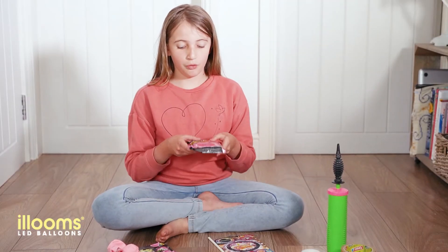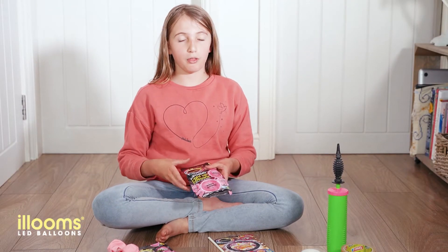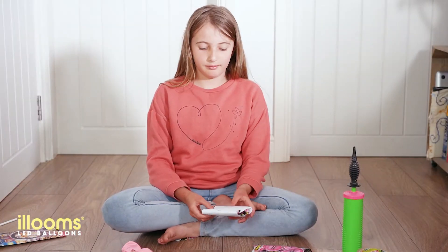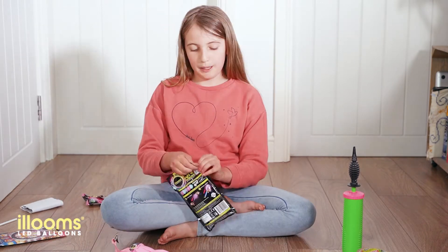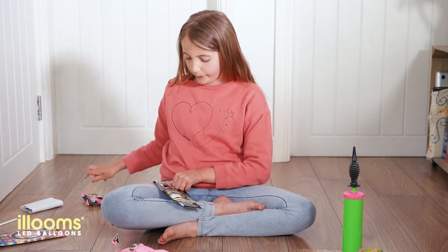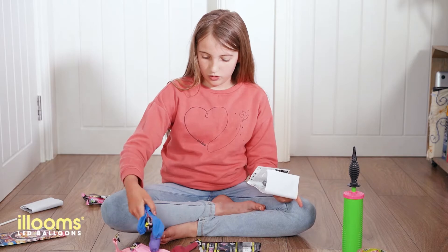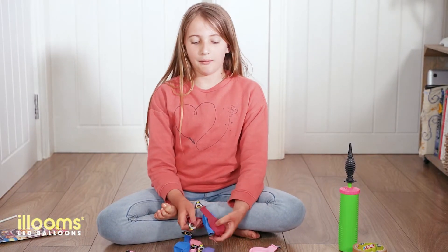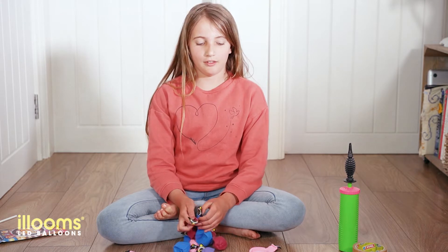First of all, I'm going to open all the packets and blow up all the balloons into different sizes. We need to pick all the balloons and blow them up into different sizes.